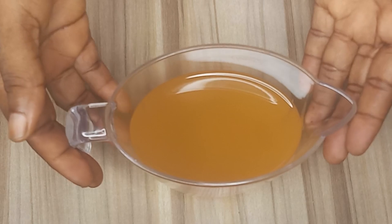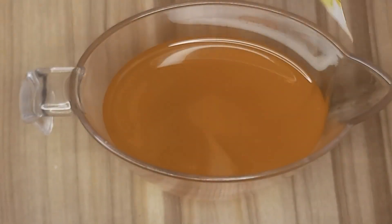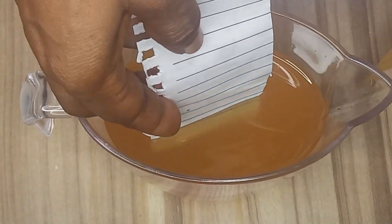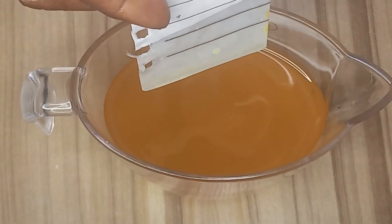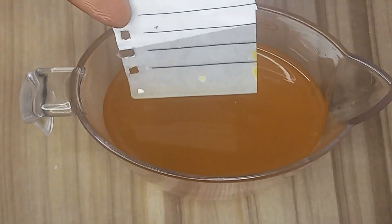It's been 13 hours — let's check the results. I will do the paper dip test again to see if the oil still stains. As you can see, the paper is clean. The oil is now completely bleached and ready for use.